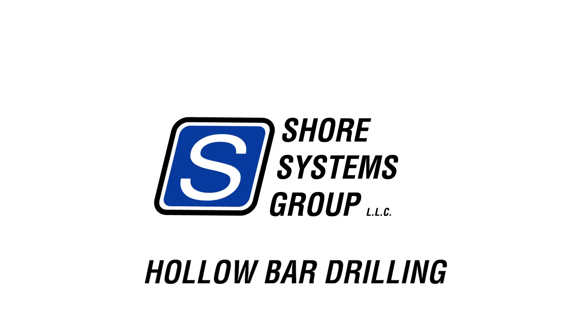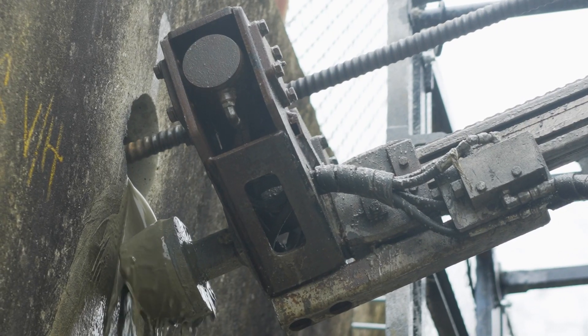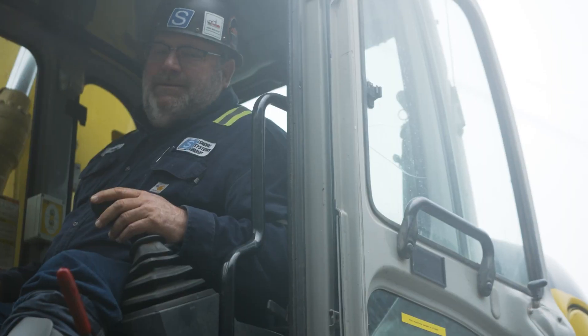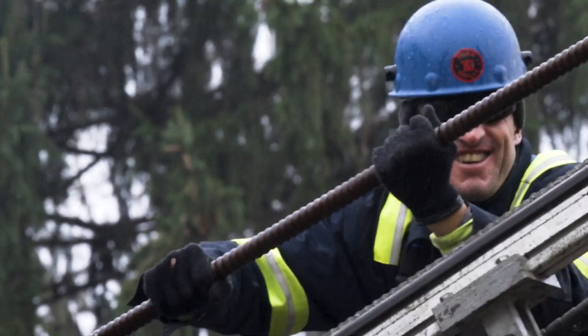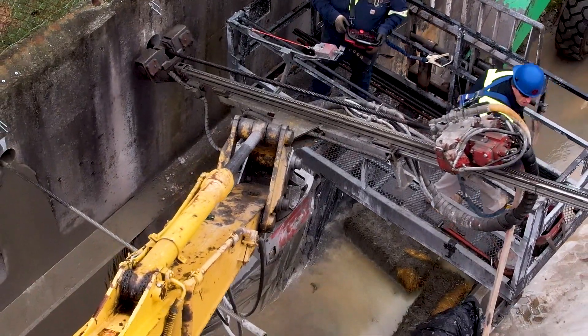The operation we're running on this site today: we have an excavator-mounted TEI hollow bar drill rig. We have a lull with a man basket on there being manned by a shore operator. We have a shore driller working up in the basket with a rig hand. The drill operation is being run from there, powered by the excavator.